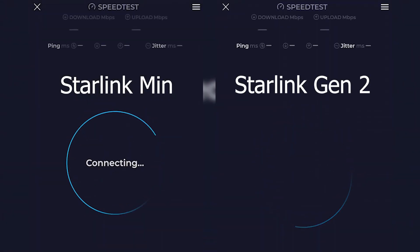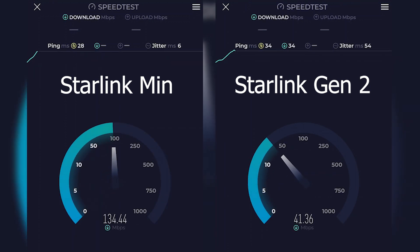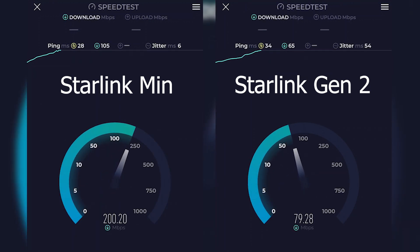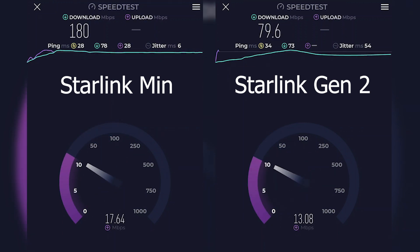Let's do a little side-by-side speed test — on the left we got my Starlink mini and on the right we got my gen 2. Now while the Starlink mini's first speed test looked wicked fast — almost double the speeds of my gen 2 — a couple tests afterwards I was seeing both of them getting the same speeds.